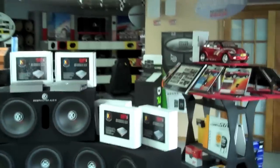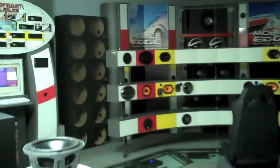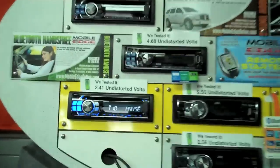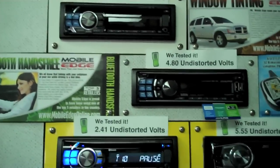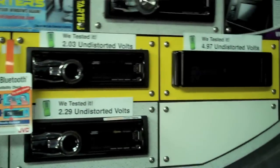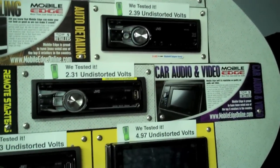Hi, it's Mitch here from Mobile Edge. Today we're going to talk about a common question that we're asked. If you've ever been into our store to buy a head unit, an in-dash radio, you'll notice on our display that we have every radio tagged with a small tag that says we tested it — 2.41 undistorted volts or 5.55 undistorted volts. Very common question people ask: what the heck does that mean? They don't see that anywhere else that they go.